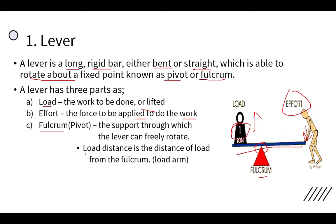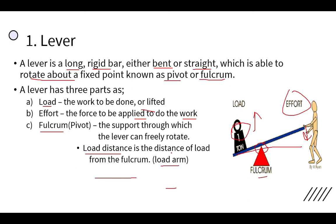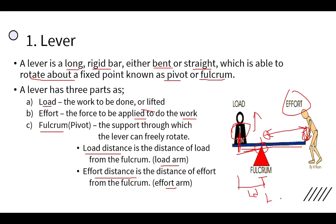We should also know two more points. The first is the load distance, also known as the load arm — the distance of the load from the fulcrum. The second is the effort distance, also known as the effort arm — the distance of the effort from the fulcrum. So: load to fulcrum is the load distance, and fulcrum to effort is the effort distance.